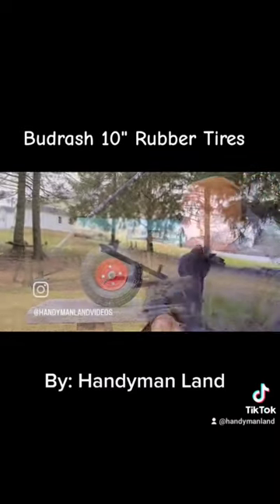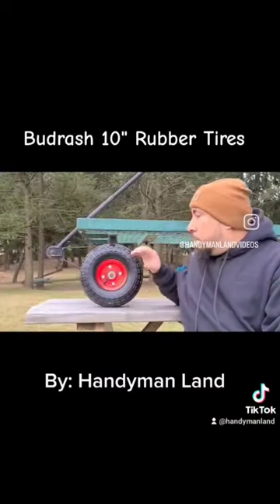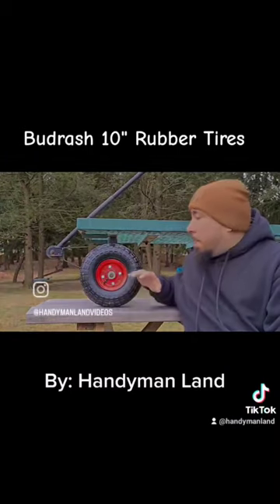That's my video on the 10-inch rubber tires that I received. I really like the tires — it's a good, high quality product. If you're in the market looking for some good tires that are going to last you for a long time, I recommend these.